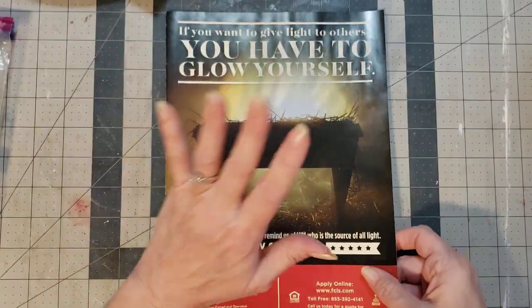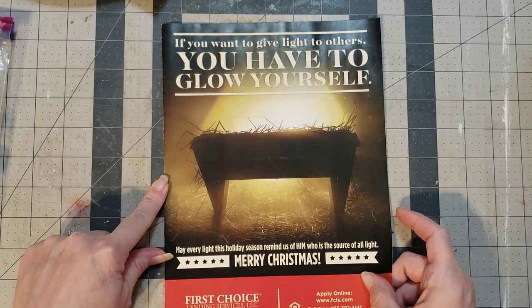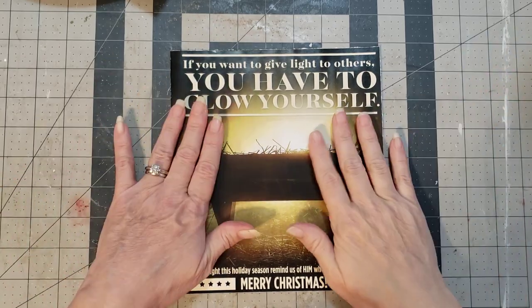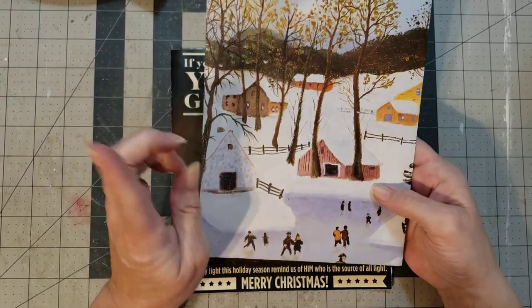So I'm going to go ahead and tear this down to my eight and a quarter tall by six and a half wide. I also found a page in the ideals books we went through in the last video.